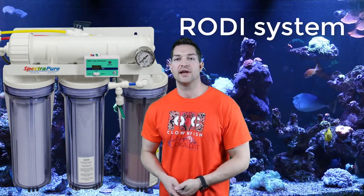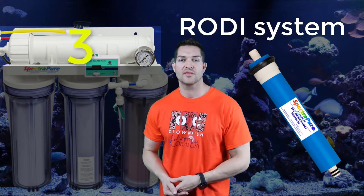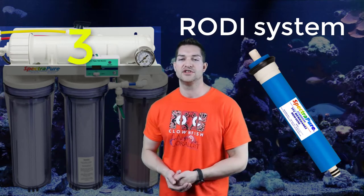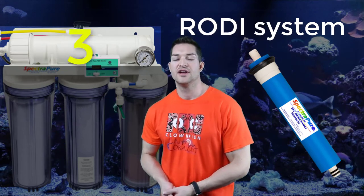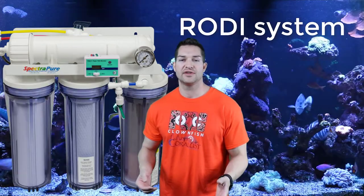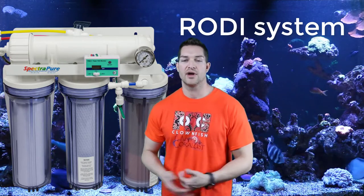Stage three is going to be your membrane. This is one of the most important stages — this is where one in four of your water is rejected, and you'll understand what I mean later on if you have one of these systems. A 75-gallon-per-day membrane is usually standard, which you can also increase to a higher capacity if you want.